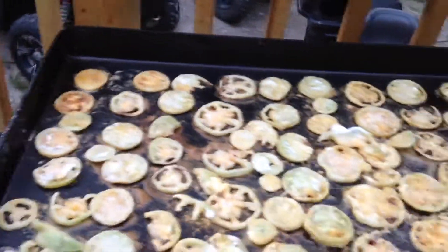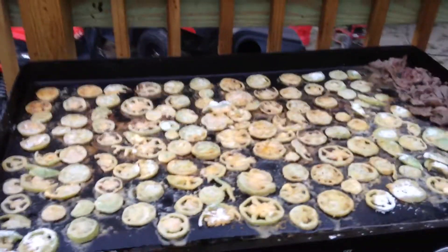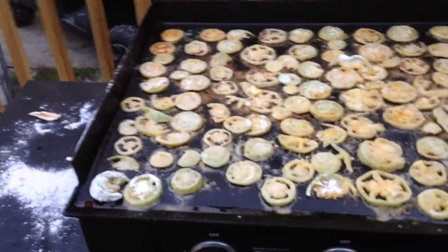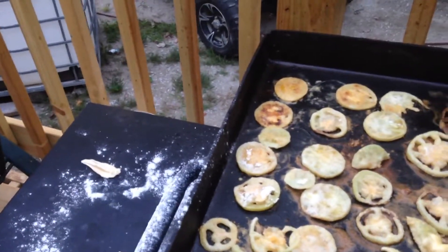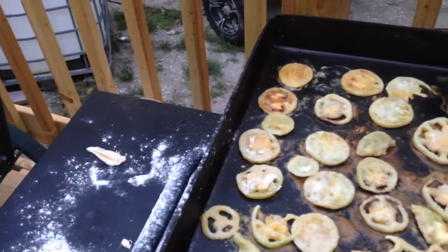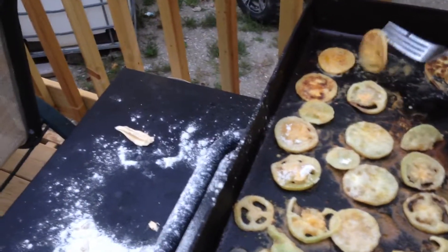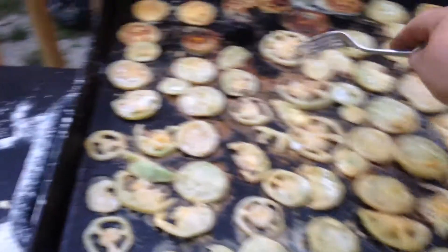Deer steaks with some green tomatoes — some good cooking there, good food for everyone. I love fried green tomatoes, they are the best folks. Let me know what you think about fried green tomatoes. We just do it with flour and some oil and butter — that's how we fry up ours, usually do it on the Blackstone as you can tell.